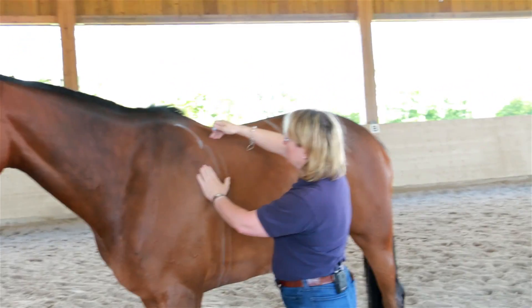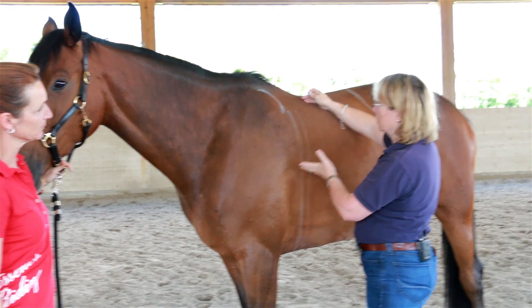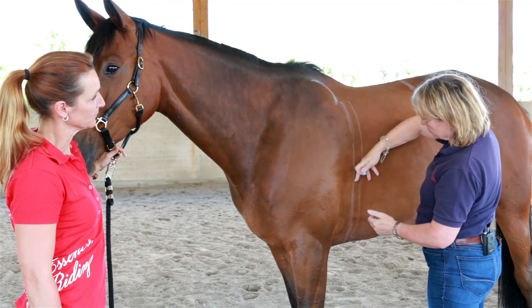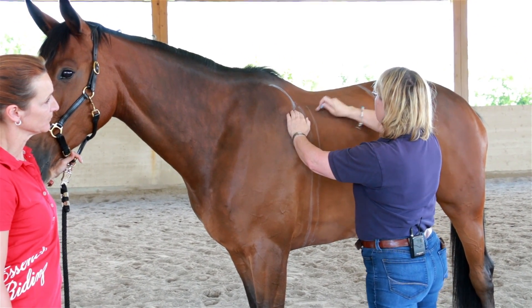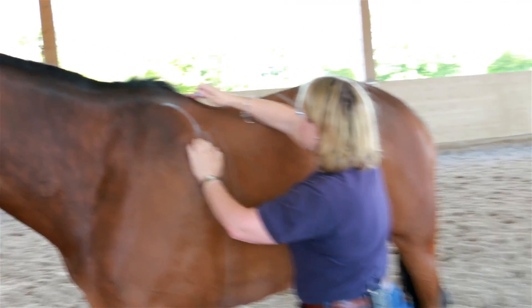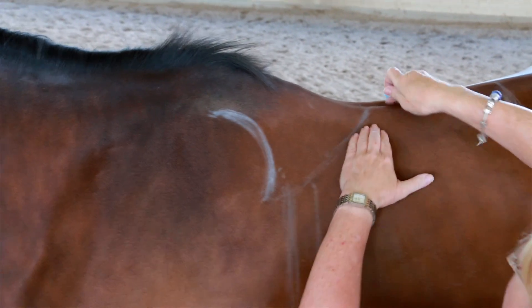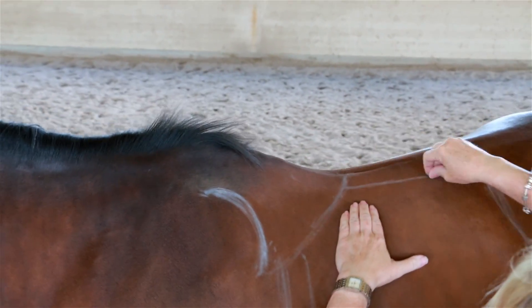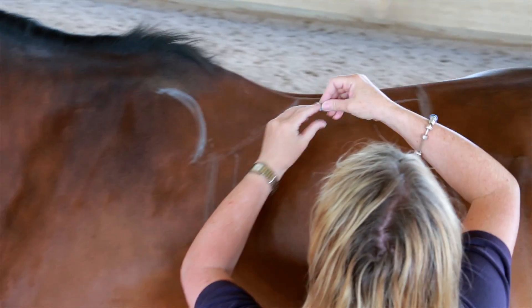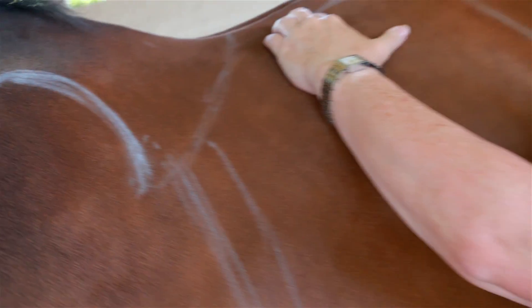The next important issue is the lower part of the trapezius muscles. The saddle should allow for muscle development, which can only be reached by allowing muscle movement — in other words, muscles at work. We also assess the necessary freedom of the spine for later wither and spine clearance. The pain reaction indicates that the fitting of the existing saddle might not have been quite optimal.